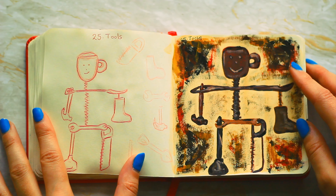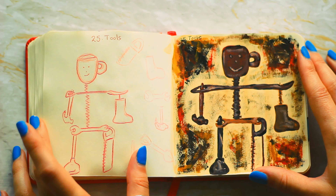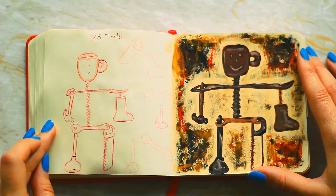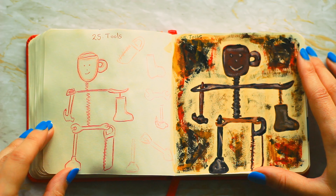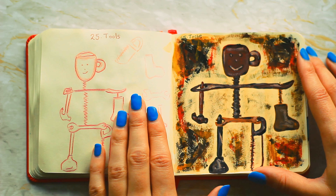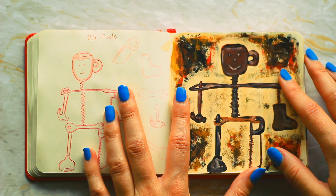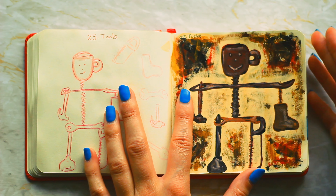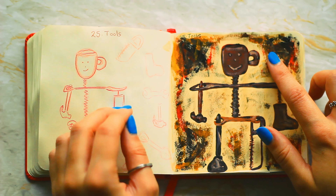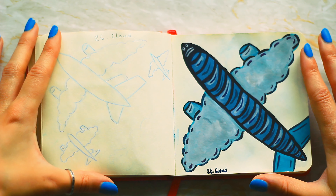Number twenty-five is tools. I wanted to do a robot made up of a load of tools — I knew I wanted a hammer and I liked the idea of a plunger too. The biggest problem is it's so dark; I should have done some more highlights. I quite like how gritty it looks though, and I like the background. This is all just dry brushing.